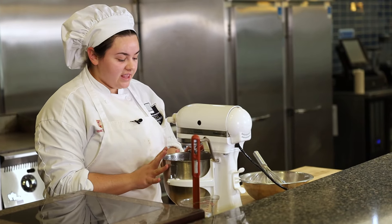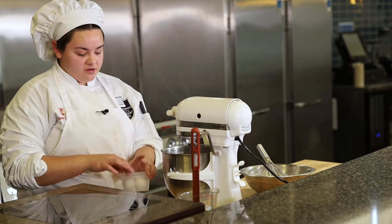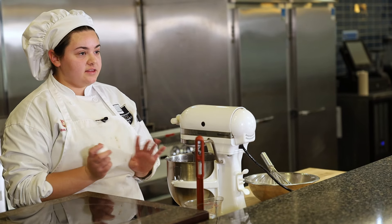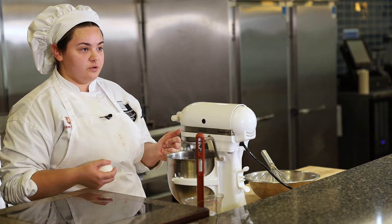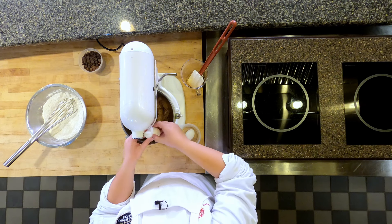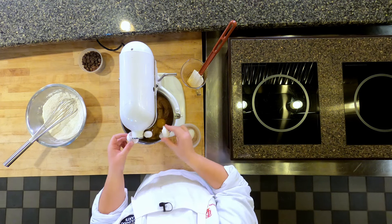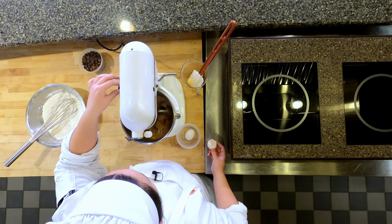Once you add the vanilla extract and let it go for a bit, you can start adding your eggs. I have two eggs here and I'm going to add one at a time. After I add this one and it's incorporated well enough, I'm going to scrape down the bowl to make sure everything is well mixed together, and then I'll add the other egg. Make sure you don't get any shell in there — no one wants a cookie with a shell.